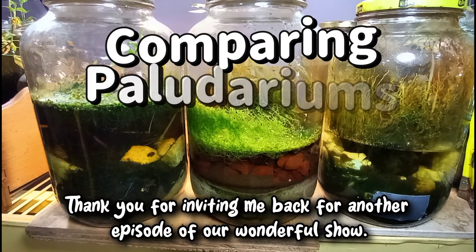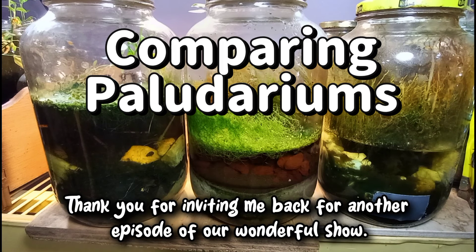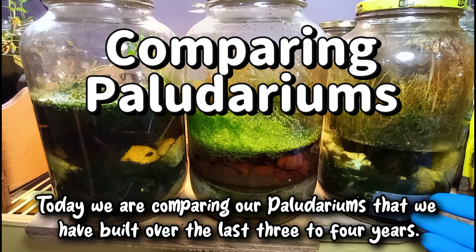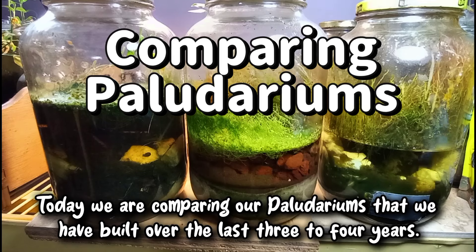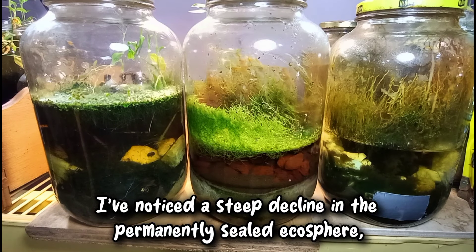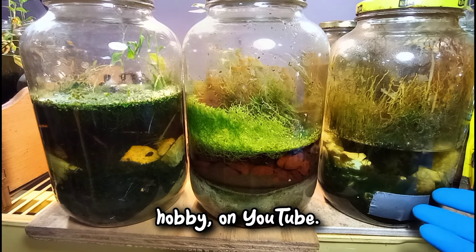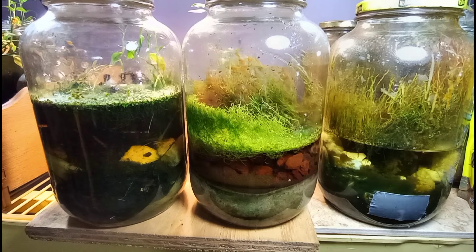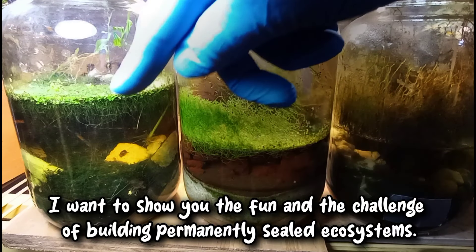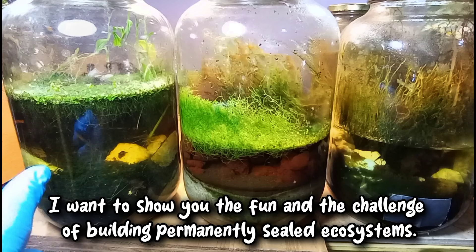Hello and welcome. Thank you for inviting me back for another episode of our wonderful show. Today we are comparing our polydariums that we have built over the last three to four years. I've noticed a steep decline in the permanently sealed ecosphere hobby on YouTube, so I want to bring it back and show you guys the fun and the challenge of building permanently sealed ecosystems.